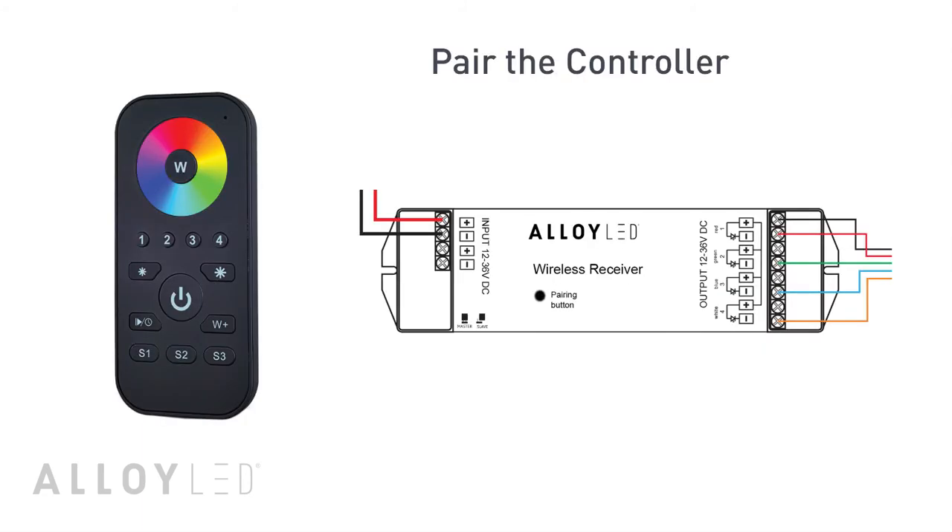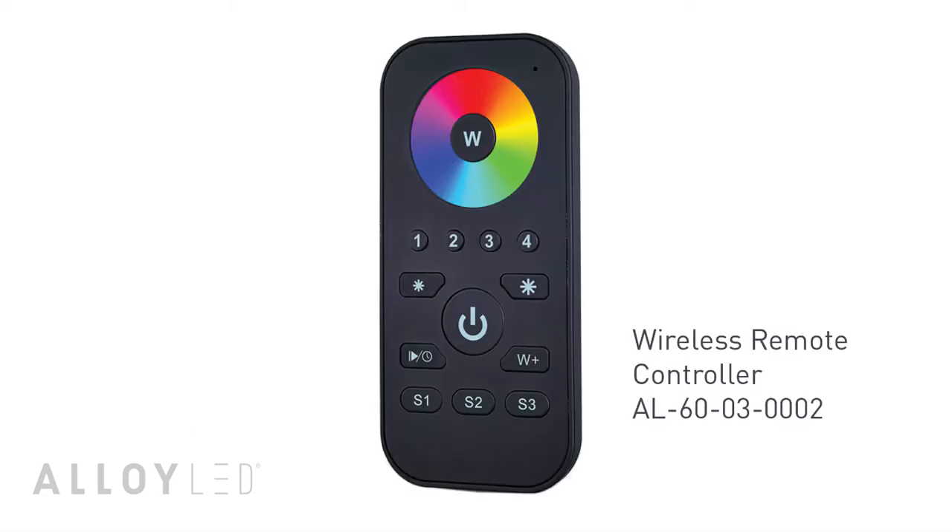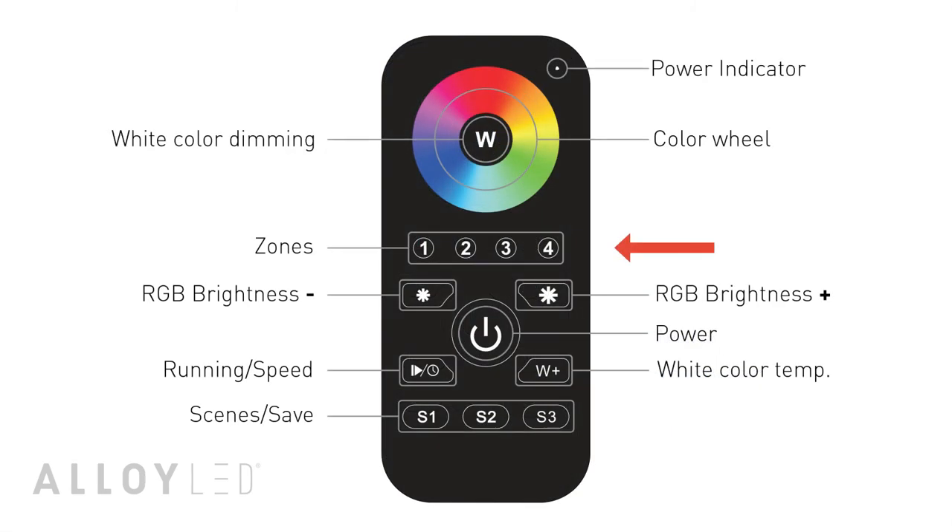Now you need to pair the remote controller with the wireless receiver so that the receiver recognizes the controller. This controller is capable of up to four zones, each with its own color or color changing pattern, whether in different areas of one room or in up to four separate rooms.